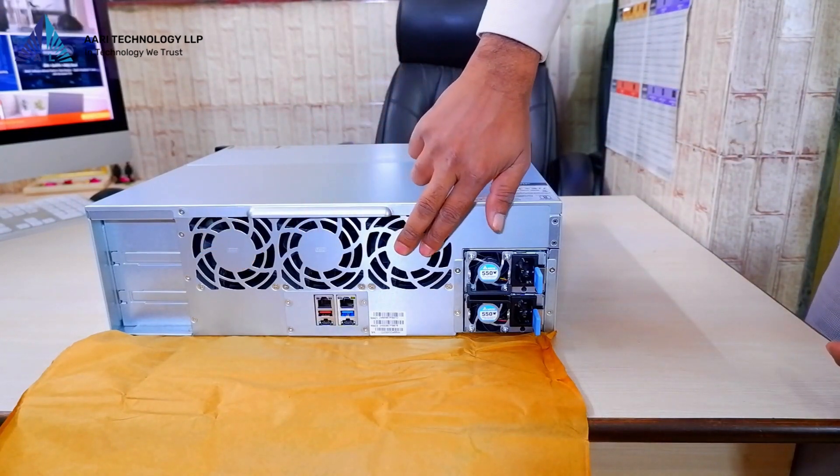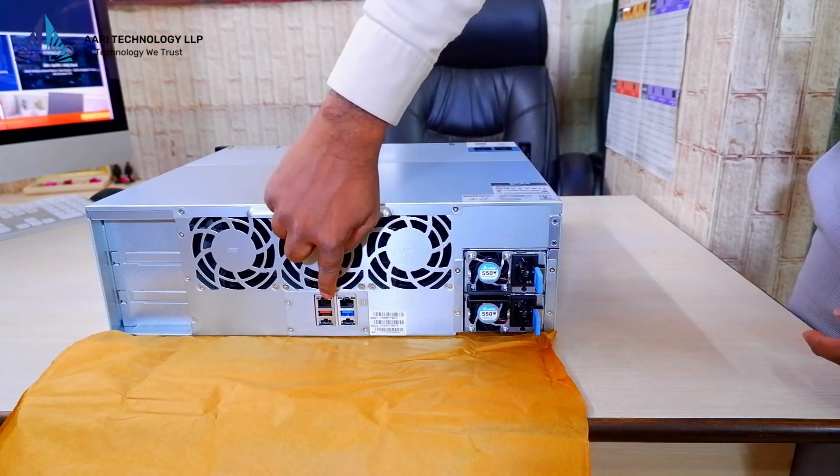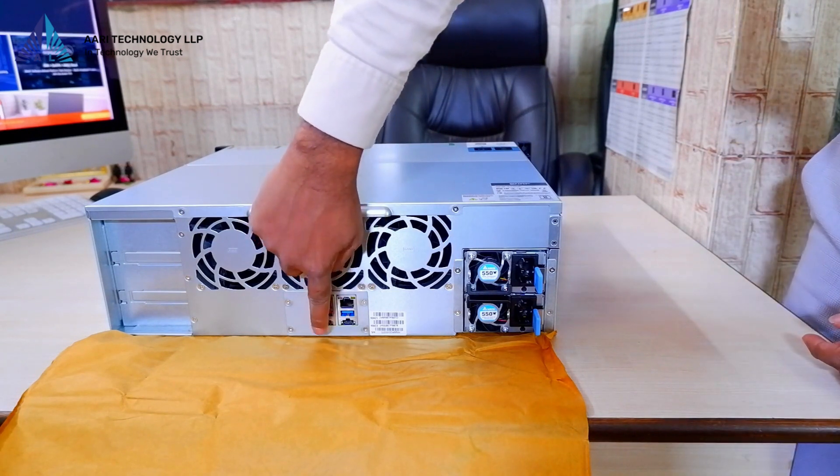These three are the exhaust fans, ensuring efficient cooling. We also have two power supply units, two LAN ports, two USB ports, and finally the Type-C ports.